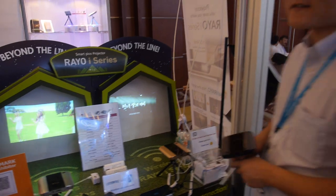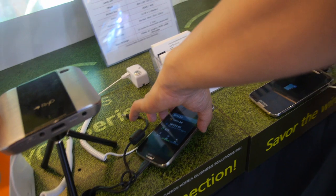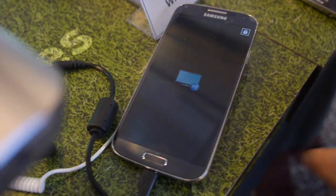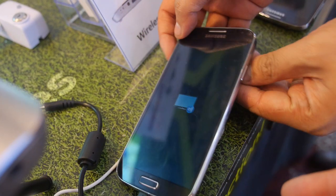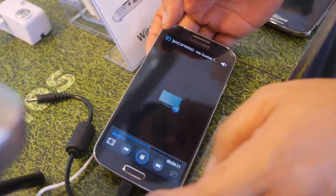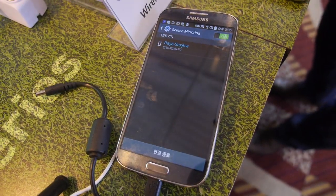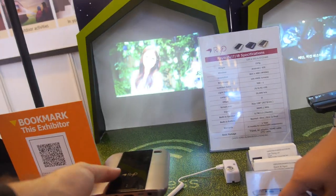Is this Miracast? Yes, Miracast. Can you show how it works? People connect there. Going to settings and we're using screen mirroring. There's our RAYO product name. It just mirrors there.